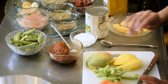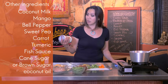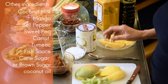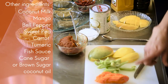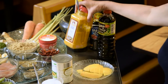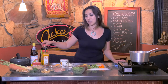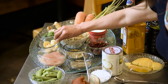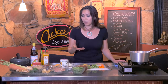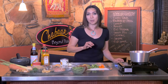Those are the ingredients for our red curry paste. For coconut milk, this is the one I use — it's nice and creamier than the others. We also have mango, carrot, bell pepper, sweet peas, and turmeric. For seasoning: fish sauce, and soy sauce for vegetarians. We like to use palm sugar in this curry because it has a nicer, almost caramel taste to it. If you can't find that, you can use brown sugar.